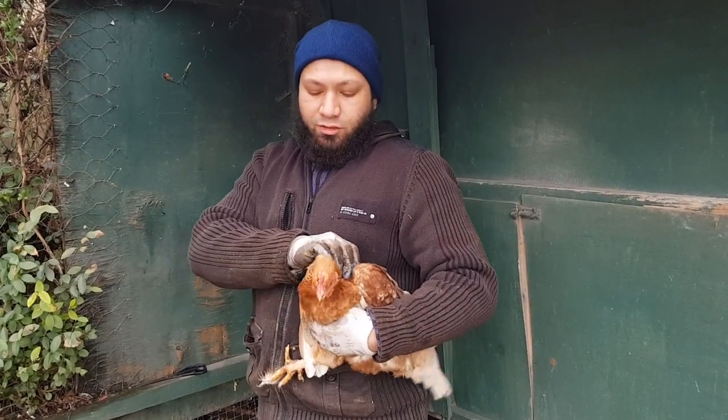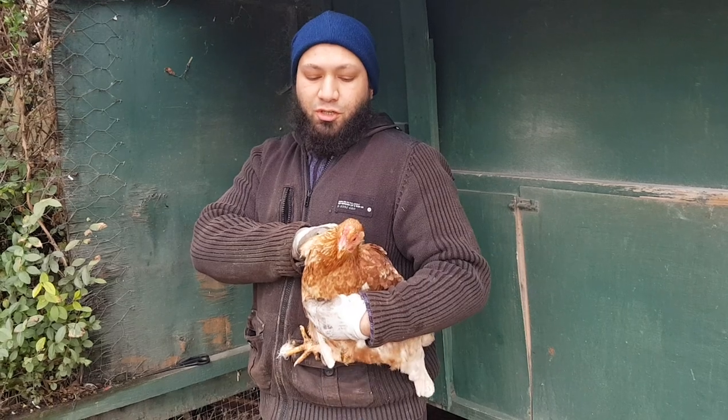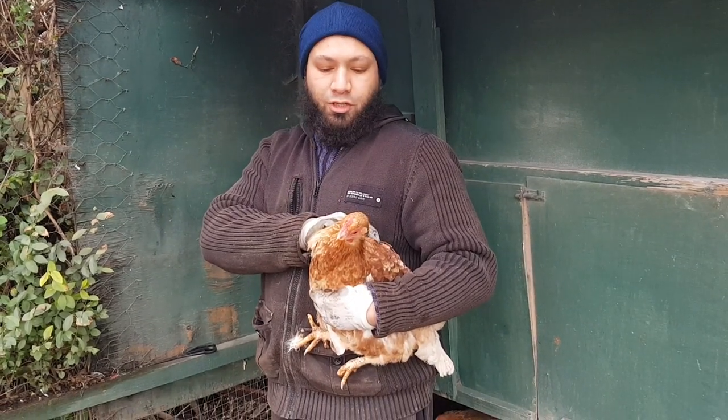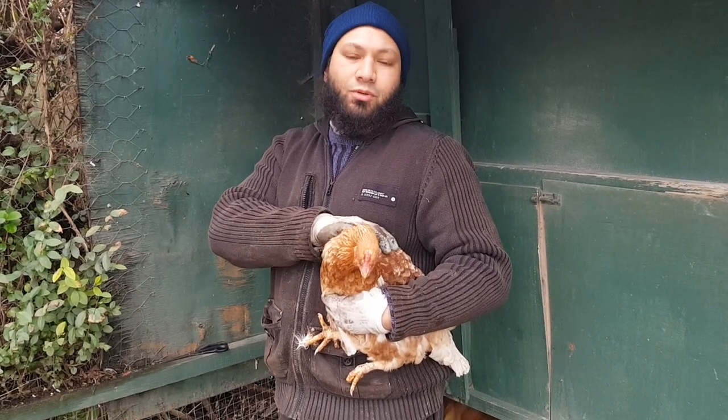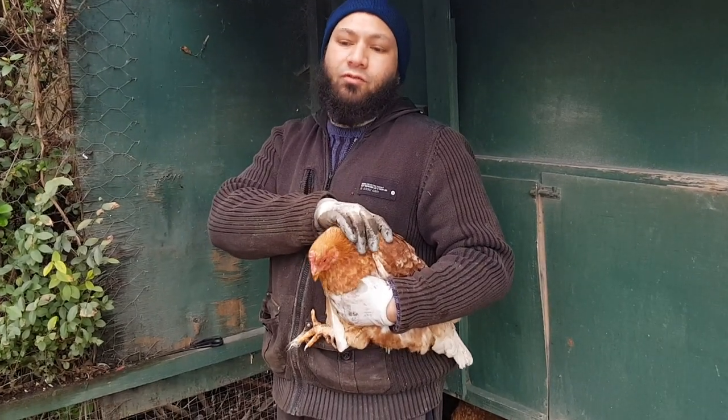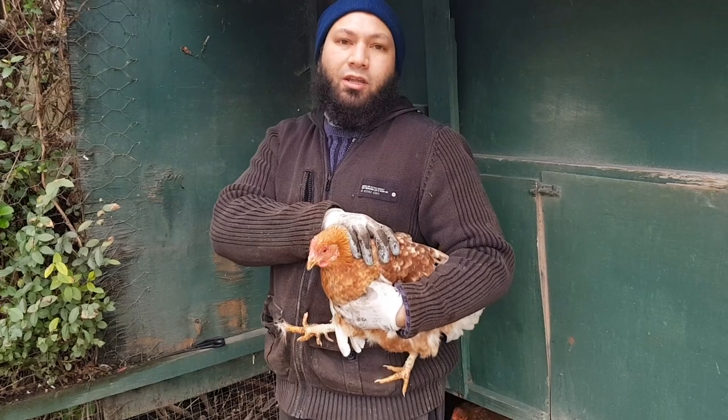Today we're going to be doing a bit of chicken maintenance. She's not liking being held at the moment - I don't think she likes being on camera. So what we're going to do with her is these chickens have gone through the winter molt and they're getting a bit flighty.